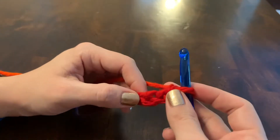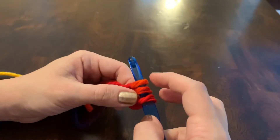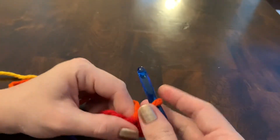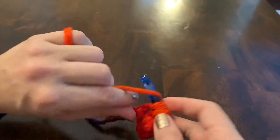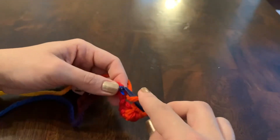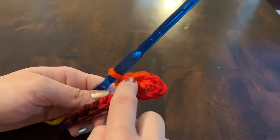Just like the double crochet, you'll yarn over before you insert it and pull another loop through, but instead of doing two then two, you'll yarn over and just go through all three at once. So we'll do that again — yarn over, insert into your stitch, yarn over, pull through all three of them.